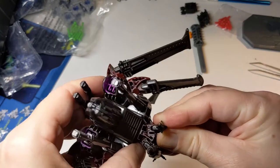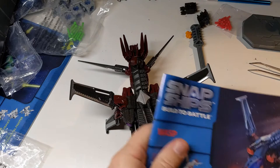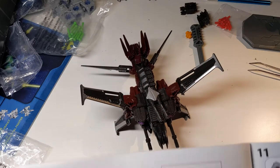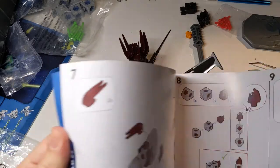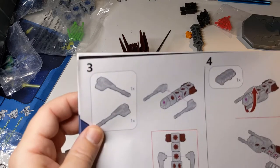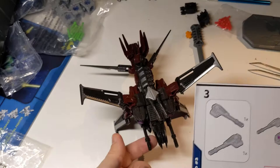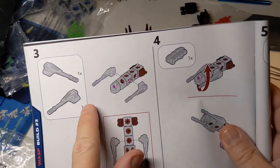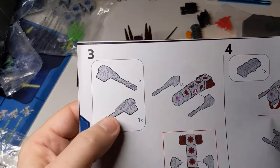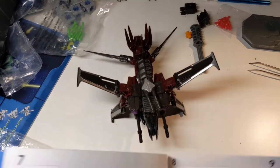Very few complaints considering the cost and how much you get. In the instruction booklet, some parts that are silver — like the wings or guns — look silver in the diagrams, which is fine, but there are other parts where I thought it was a silver part and it's actually a dark part. Probably a little easier to see the part illustrated in silver, but then you have the reddish parts that were a dark red and a bit hard to make out.